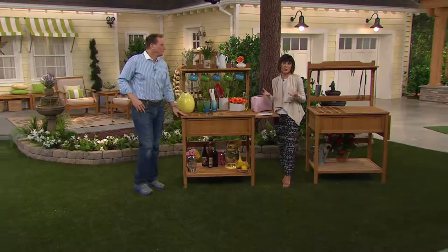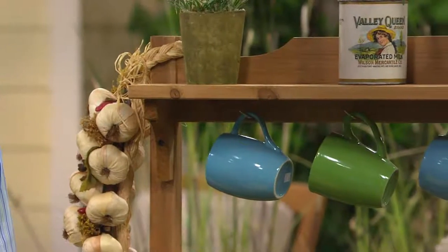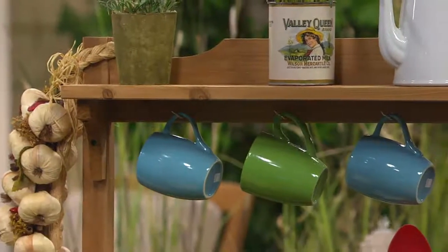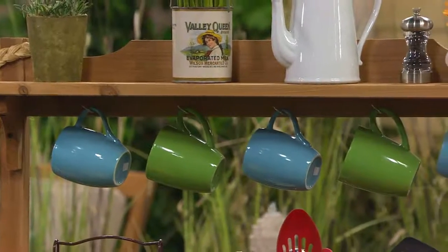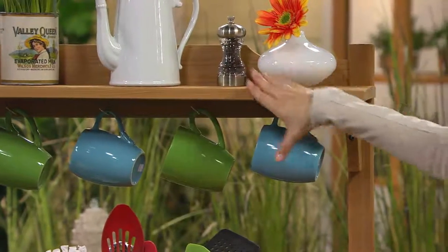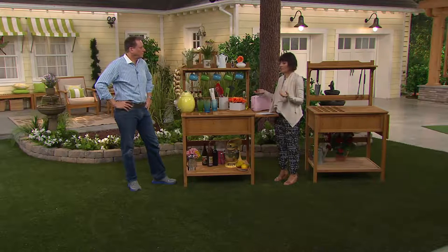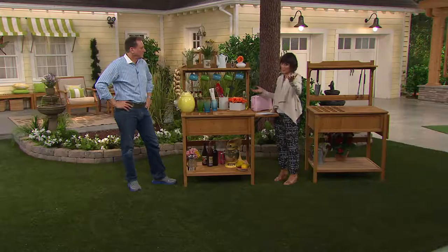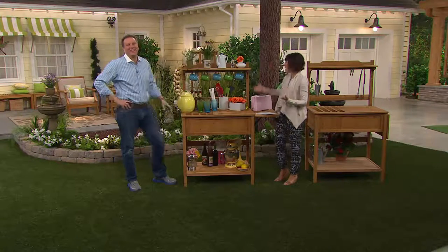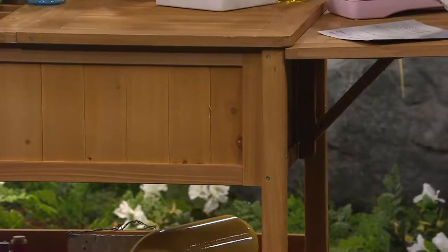Think of it as furniture — you'll have it year after year, and just think about all the times at a gathering when you'll say, thank goodness we have our potter's bench. I imagine this in my parents' backyard. They have a patio we are constantly on all spring and summer. My mom could decorate it with little potted plants, have her music out there, and we could all have our drinks out there. She could keep her paper plates, napkins, plastic forks and knives in the storage. You're not going in and out — your charcoal maybe goes in there too. Your imagination will tell you what you need it for.